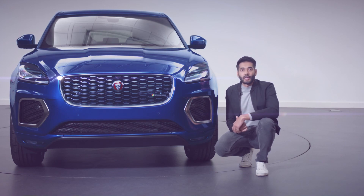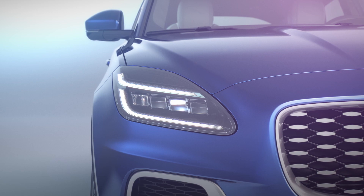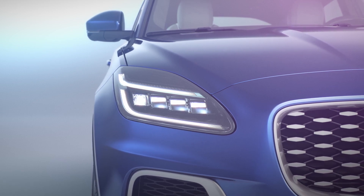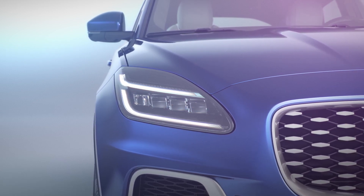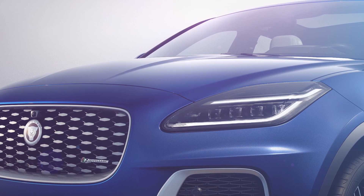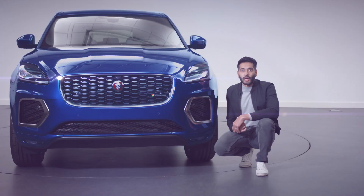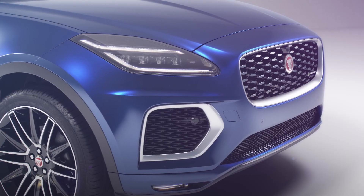These all-LED headlights are new for e-Pace and they include the optional pixel LED technology for the first time, making them smarter and brighter. They also now feature our double J-blade Jaguar DRL signature, an animated directional indicator for that added presence on the road. And the pixel light elements have the extra touch with our monogram pattern.